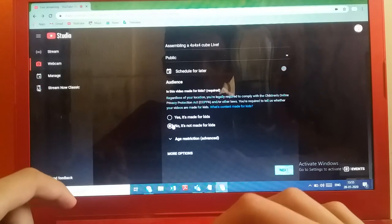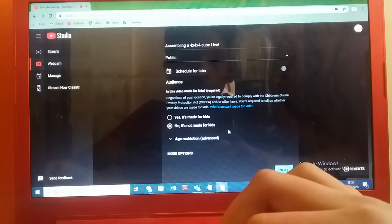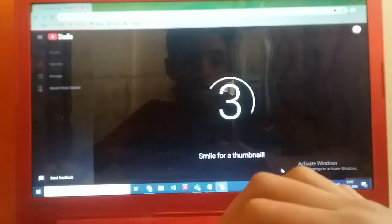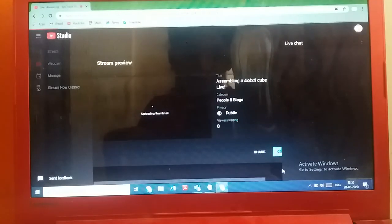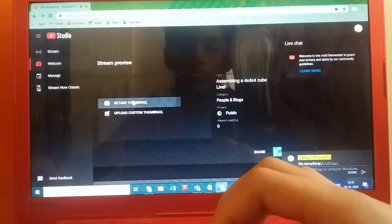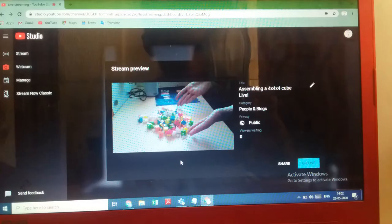The reason I set it to public is that I want to have a live chat, and if you set it to 'for kids' you don't get a live chat. Oops — I'm not ready! What the hell just happened? It wants a thumbnail and I'm not ready at all, so I'll just take the thumbnail quickly.